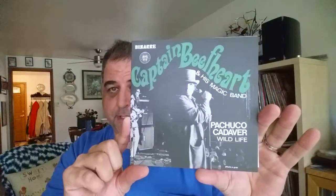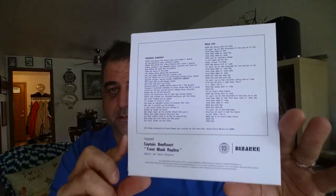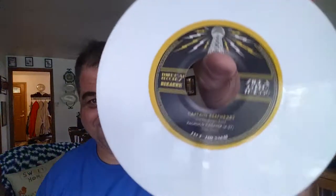We've got a 45 that also came with the set as usual. It always comes with a 45 as well. This is the picture sleeve, and inside is a 7 inch on white vinyl. You can see the track there — it's Wildlife backed with Pachuco Cadaver, which I guess is cool.